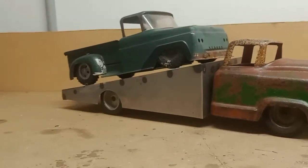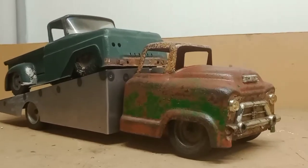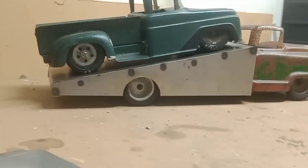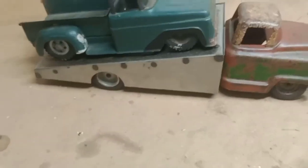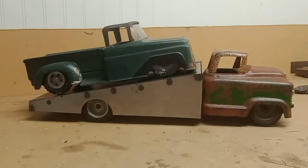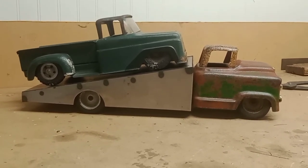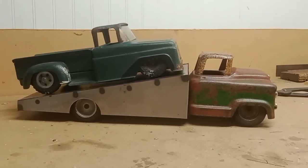All right guys, well here it is. Ready to haul a load. It's all tacked down. Thank you all for being here, thank you for watching. Make sure you like and subscribe. And if you like what you see, make sure you drop a comment down below and let me know. It's really nice to see that people appreciate what I'm doing over here. And if you want to get involved and you got questions, feel free to ask any you may have. But thank you for being here — y'all have a great day, take care.